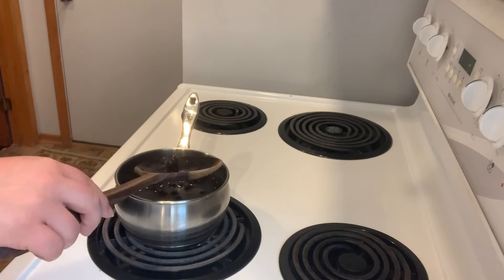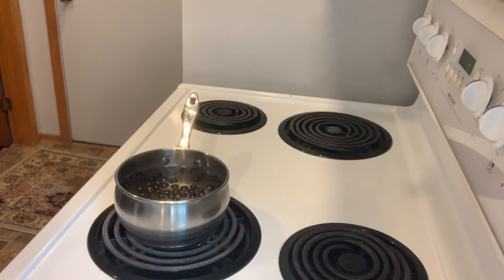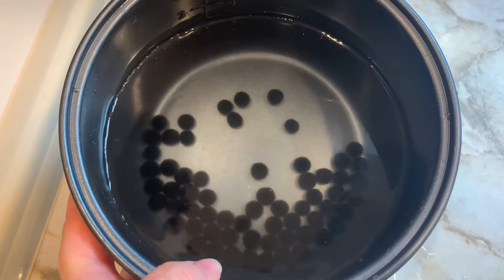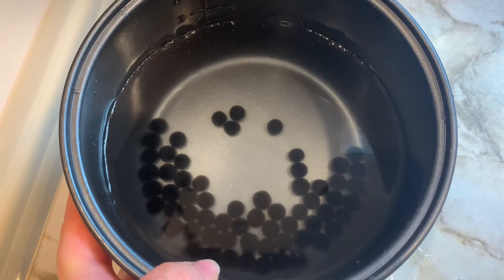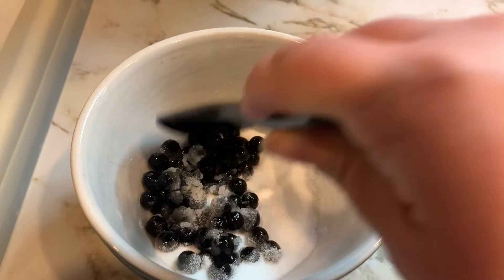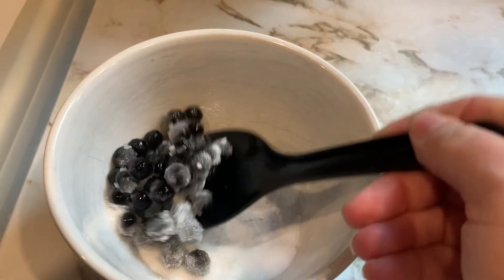Once your boba start floating to the surface it's time to test one to see if they're done to your liking. If they are, all you need to do is rinse them in some cold water. This step is going to stop the cooking process and prevent them from getting too mushy. Drain your boba balls and add them to the sugar provided. If you'd like an alternative sweetener try honey or maple syrup.